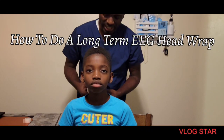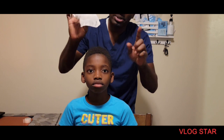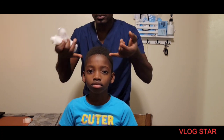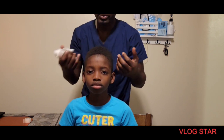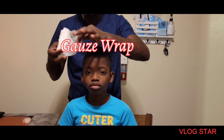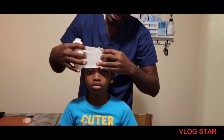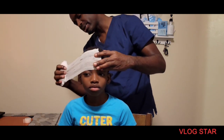Hello, my students, welcome. Today I'll be teaching you how to do the wrap for the EEG. The electrodes will be running from anterior to posterior, so these are the gauze that we're going to be using. We're going to start with the anterior and then move towards the posterior with the wrapping.